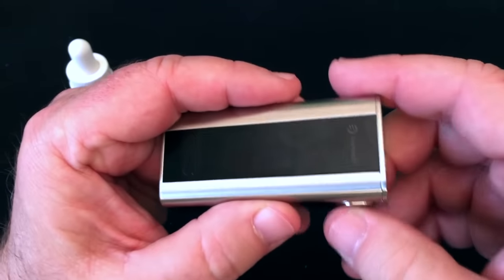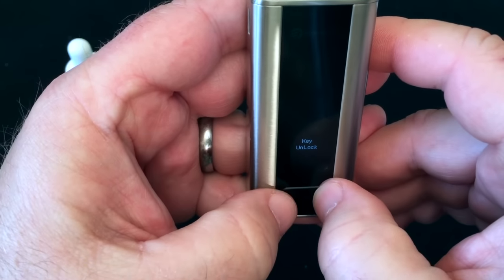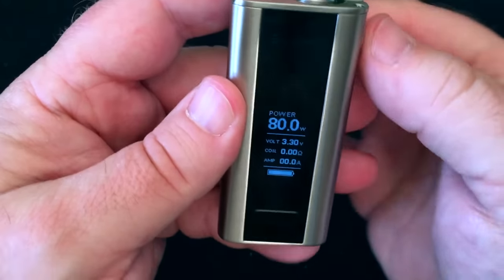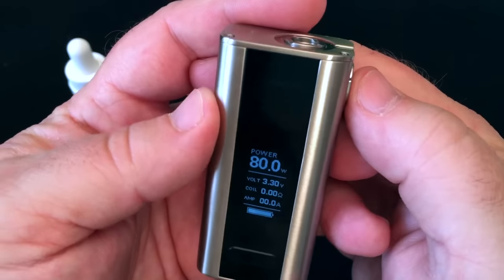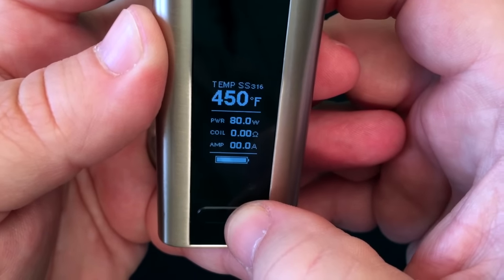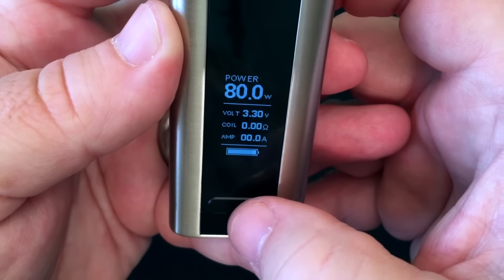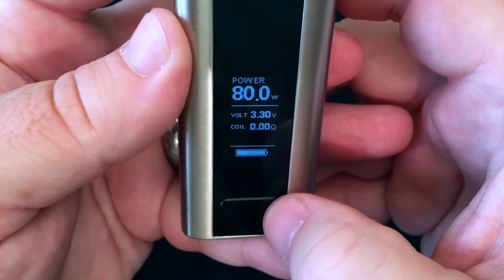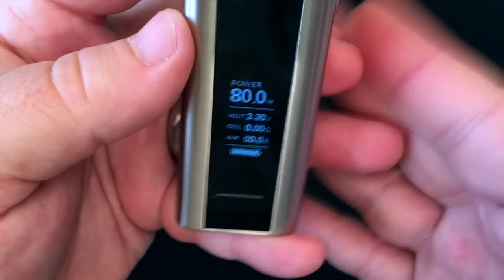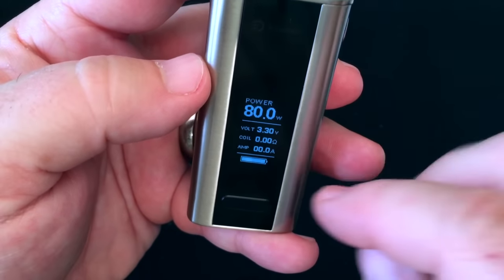I'm not going to go through every single function, but to turn it on it's five clicks. The key lock is on — to turn it off, hold these two buttons down and they're unlocked. You can adjust wattage up and down. It shows the voltage, the coil, the amp, and you can change the bottom display. Hit the fire button three times and you'll cycle through: bypass mode, NI200, titanium, stainless steel 316, and TCR where you can set custom TCR values, then power. You can also switch to puff counter, time, or amps display. Even the iStick Pico uses basically the same kind of menu.